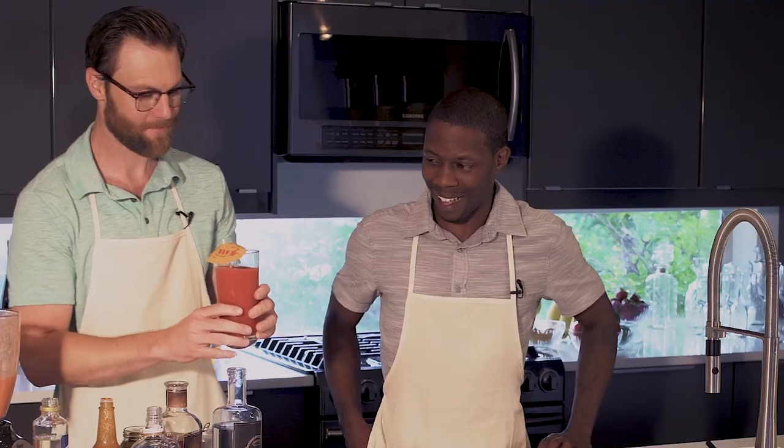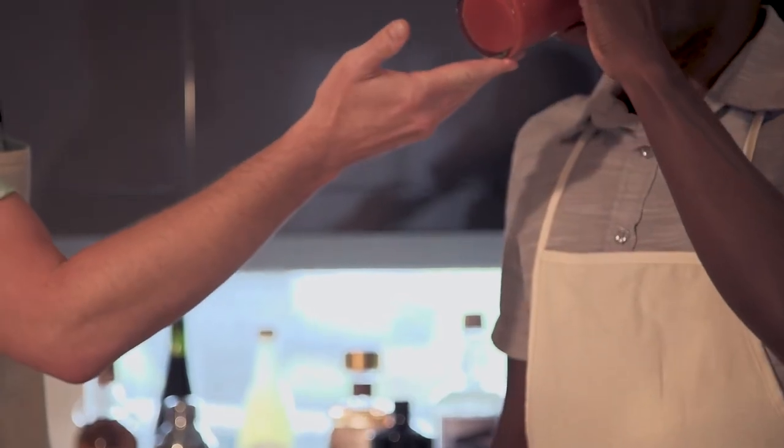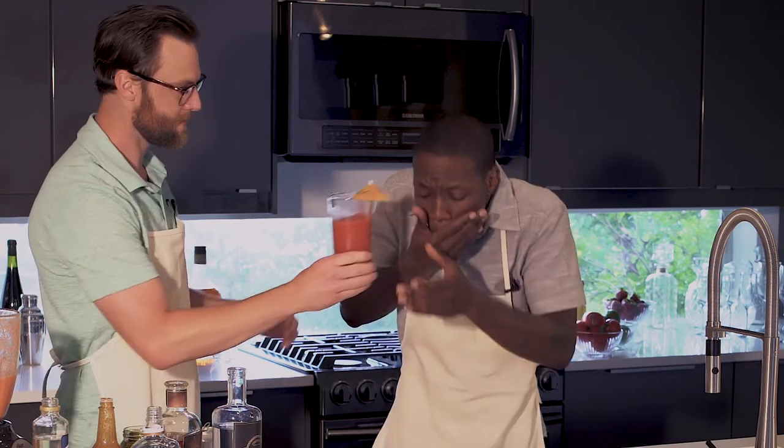I don't know. Try! That's good. You know, I still prefer a simple gin and tonic.